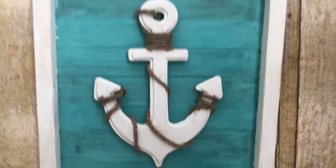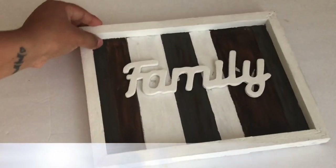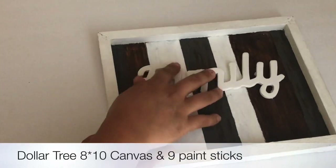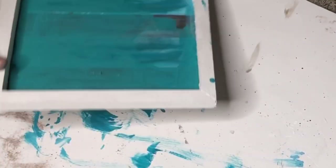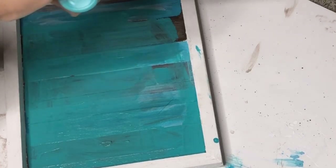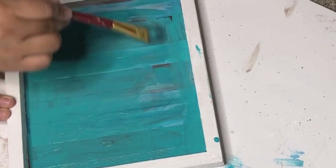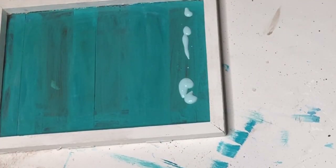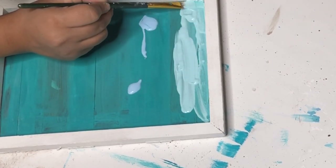This next DIY is absolutely my favorite one. For this I'm going to use a family sign I made in one of my previous videos using a canvas and paint sticks — I'll leave the link in the description box. All I did was repaint it using Apple Barrel acrylic paint in Laguna and Cloudless.